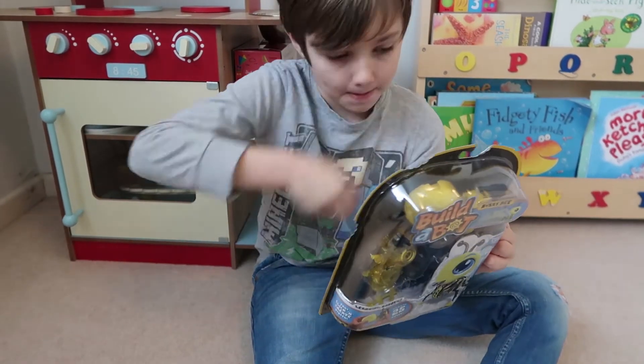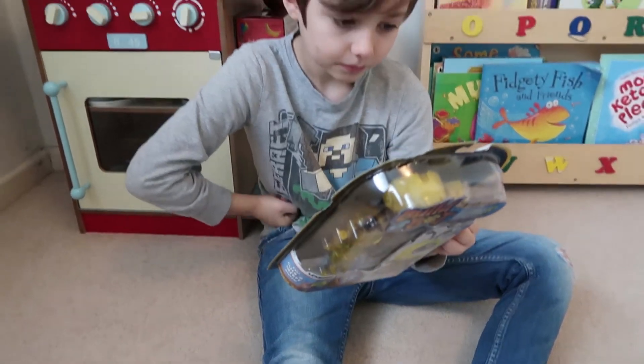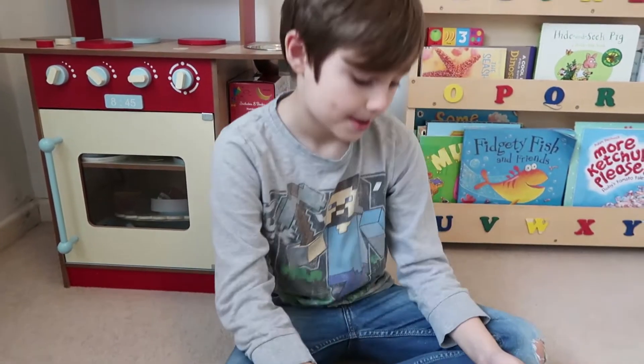They're like little robots and you build them from scratch. How many pieces are in there? There are... Is it 23? It is 25. 25 pieces.